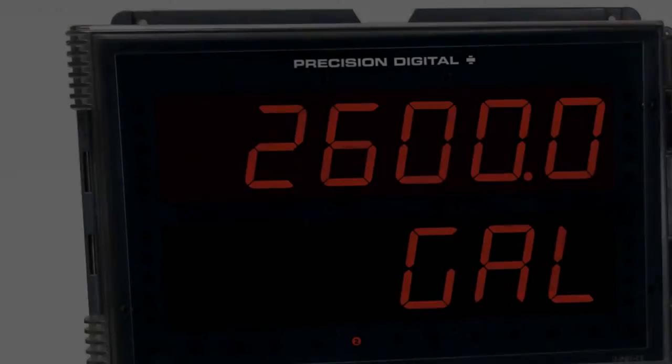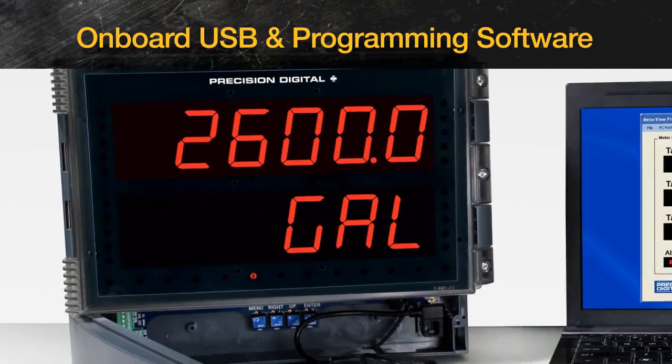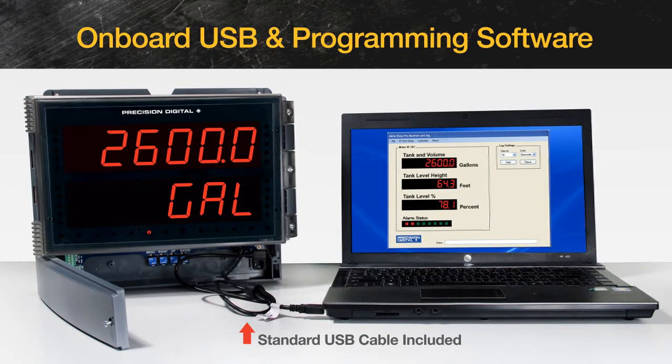One of the Helios' most convenient features is its onboard USB and programming software. The Helios meter includes a standard USB cable for convenient software installation. There is no need to insert CDs, install drivers, or download software from the internet. Just connect the Helios to your PC with the USB cable and you'll be programming it in no time.